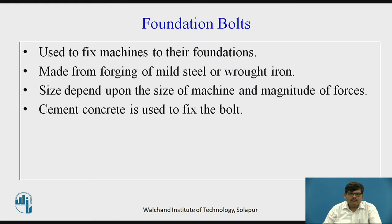Foundation bolts are made by forging of mild steel or wrought iron. The forging method is used where you press the required shape of the foundation bolt on a metallic rod. The size of the bolt depends upon the size of the machine and magnitude of forces — larger the machine and forces, larger the foundation bolt.